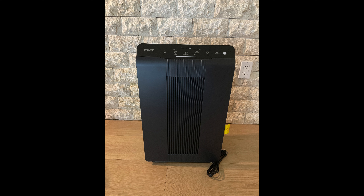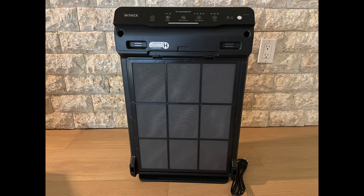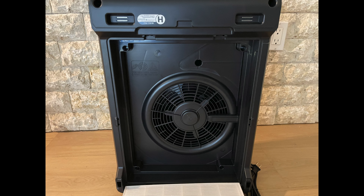Here's the Winix 5500-2 in all its glory from the front, and here it is from the top with a pretty standard outlet for this kind of air purifier. Here it is with the front grate taken off and the packaging tape removed — it has a standard grate which can be washed, and then you have the carbon filter behind that, followed by the HEPA filter, and then behind the HEPA filter you can find a pretty standard fan which is pulling the air through that filter.